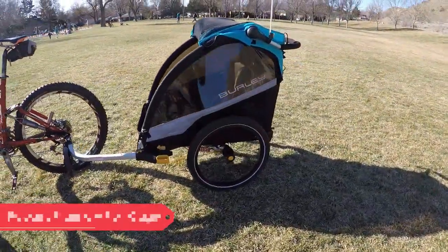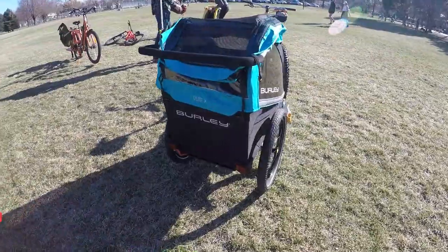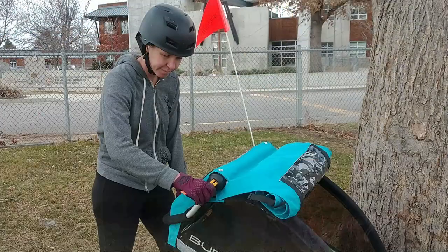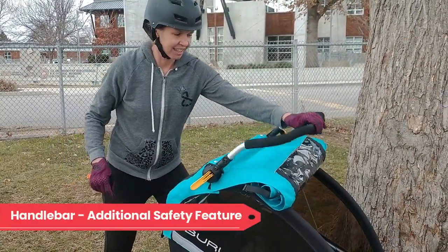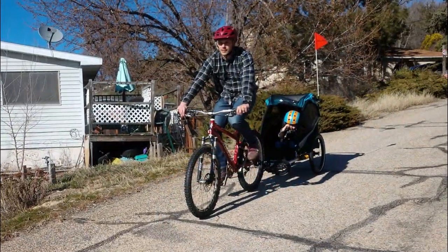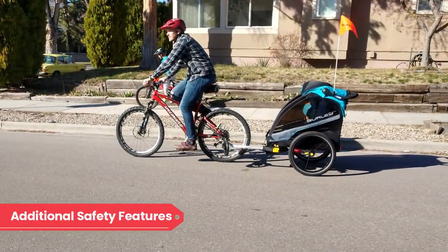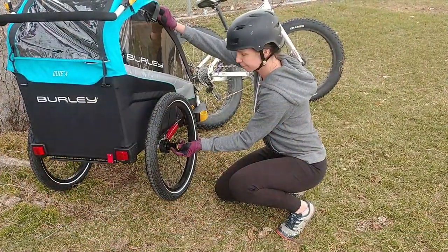The frame of the Burley Delight X acts as a rollcage and offers an added sense of security, surrounding your children on all sides. When using the Delight X in trailer mode, you can fold the handle forward to add additional protection on top of the trailer. This means that if the trailer tips or rolls, chances are your child will remain totally safe, especially if buckled in properly. Burley prides themselves on safety, which is why other safety features such as a flag, reflectors, and reflective accents are included in the design.